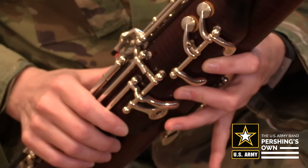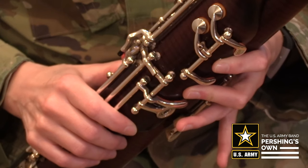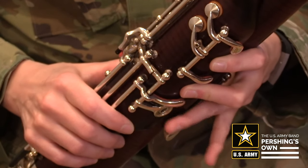To play C, keep the whisper key down, first and second fingers down as well, and add the ring finger.